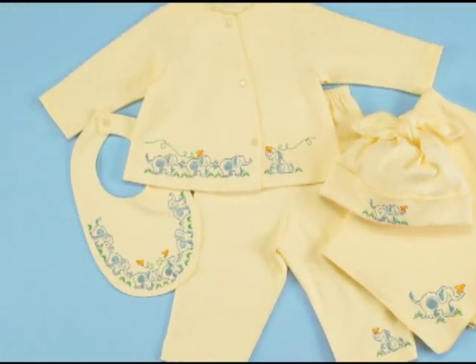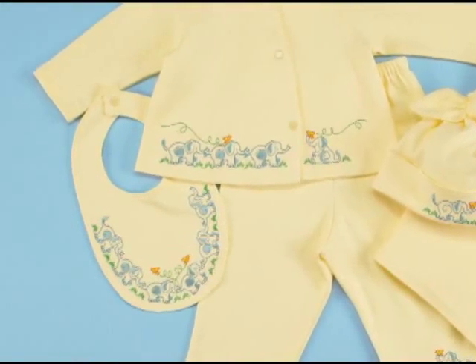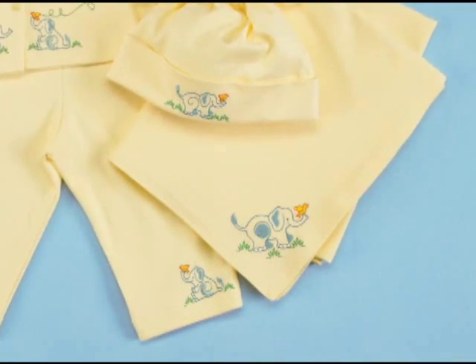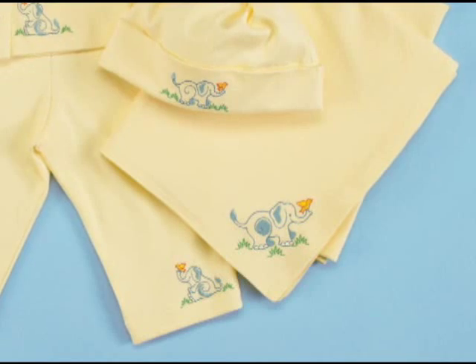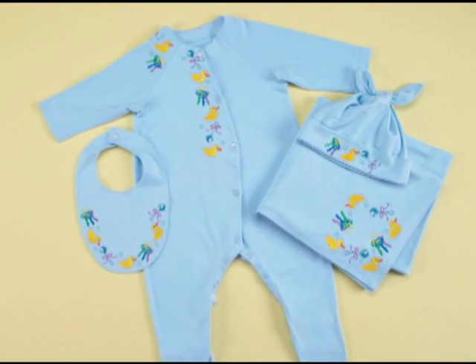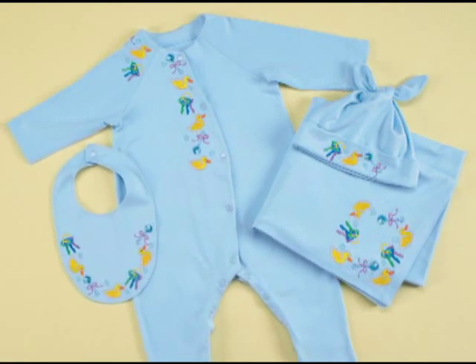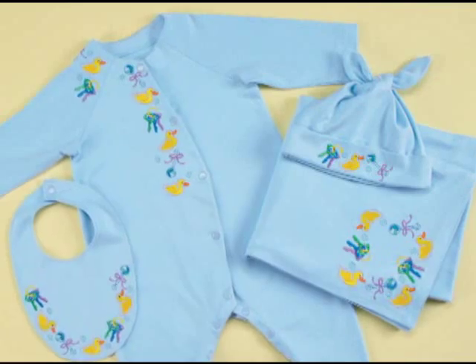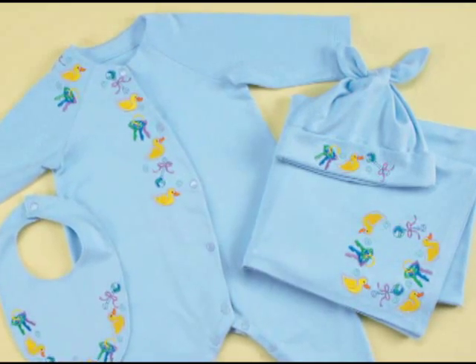Then we have marching elephants, perfect for little boys, along the top, even at the pants, hat, bib, and along the blanket. And then a kind of unisex design with rubber duckies and rattles, perfect for little boys or little girls, depending upon which fabric color you choose.